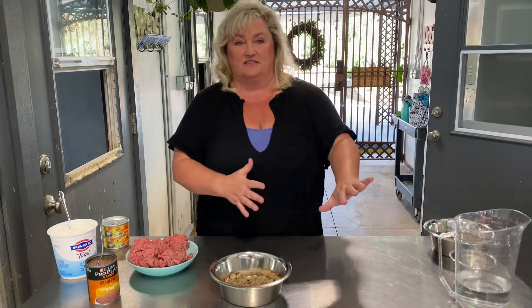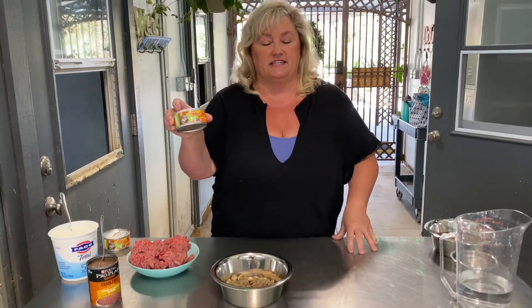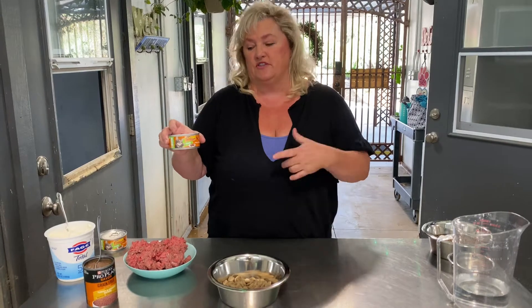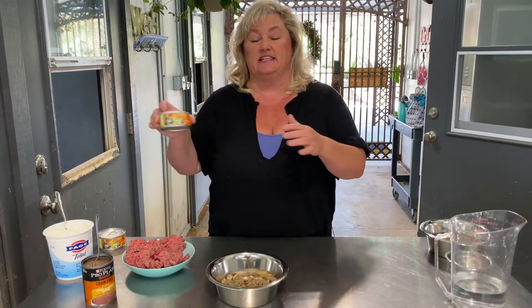And if you have a puppy that's not interested in any of this, don't feed them any of this and just go strictly to Friskies pâté cat food. It's the one thing that we know if they're feeling okay, they'll eat a couple of spoonfuls of this and then we can get them through to the next feeding.